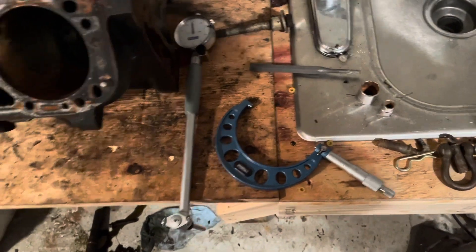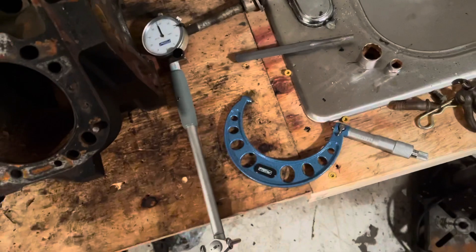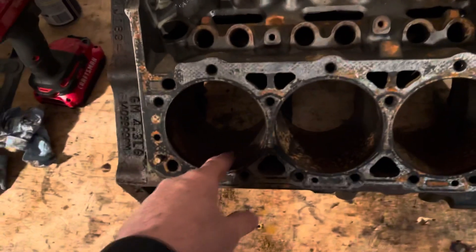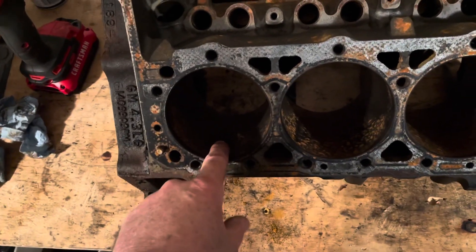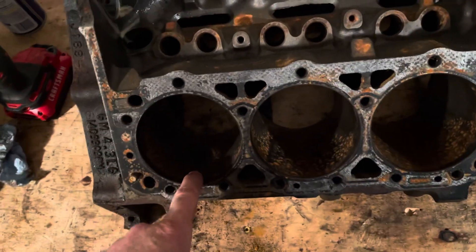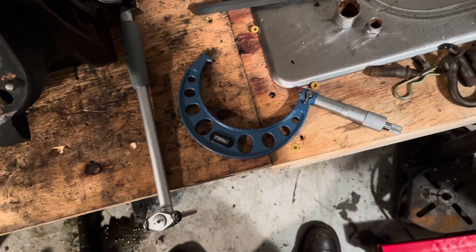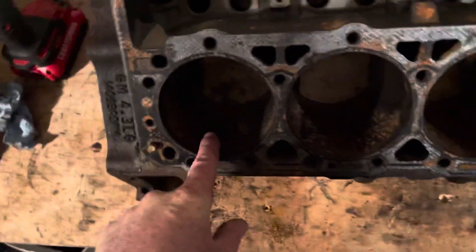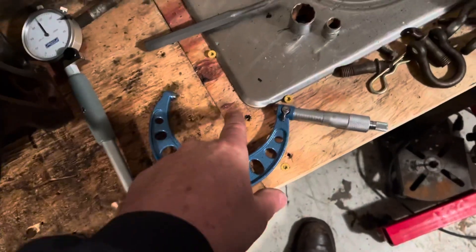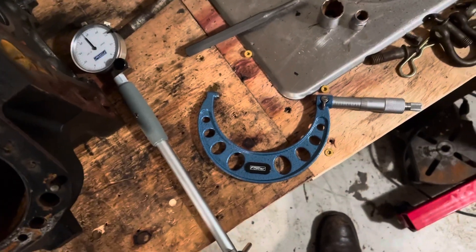What I did was use my micrometer and set it based on the piston measurement. Number six did not have any scoring on it, so it's probably the better one. I measured it — it was a twenty-thousandths-over piston. With the micrometer it was about one and a half to one point six thousandths under four-twenty. I set the micrometer to that size and using the dial bore indicator I set it right on zero.